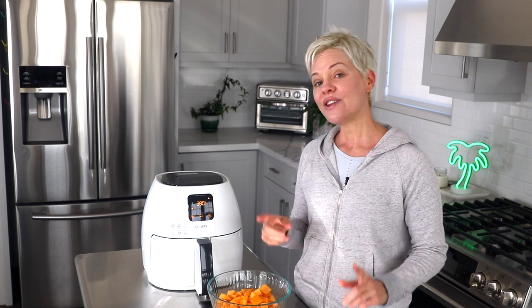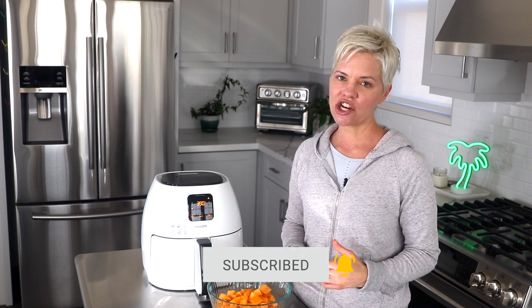Hi everyone and welcome back to Clean Eating Kitchen. I'm Keri and this is my channel where I share easy gluten-free and dairy-free recipes to help you manage symptoms of PCOS or autoimmune disease. If that sounds like something you're interested in, please subscribe and hit the notification bell so you're alerted whenever I upload a new video.